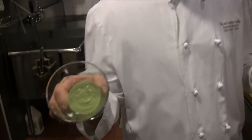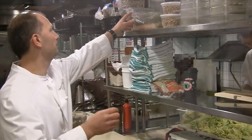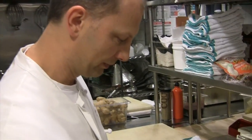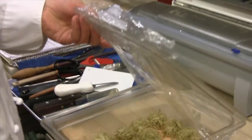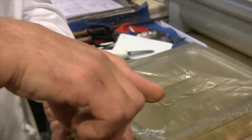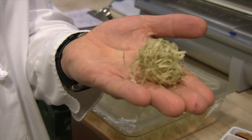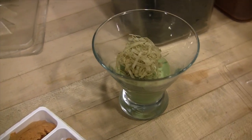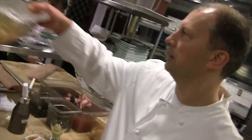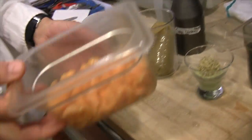What we have is an avocado custard. We also have brick dough from Morocco, which is used to make pastillas — we cut it into strips, tossed it in olive oil and nori seaweed, and baked it.